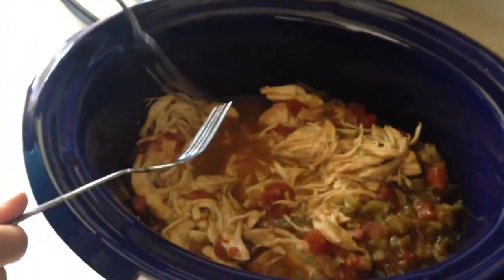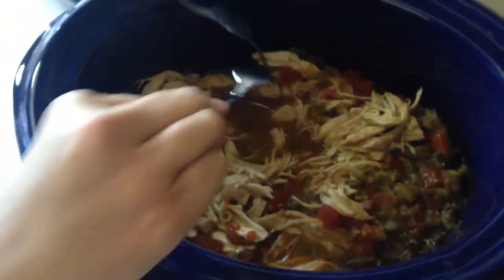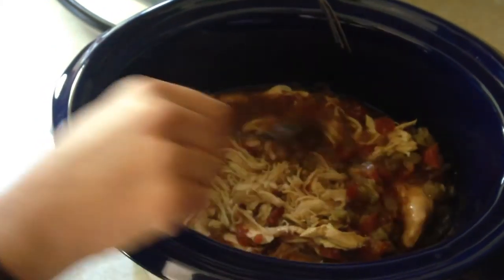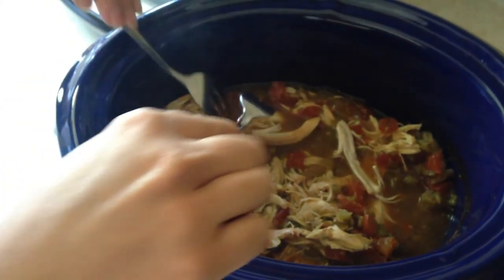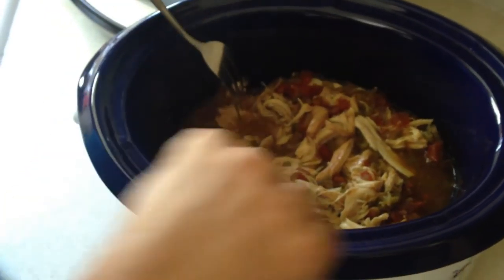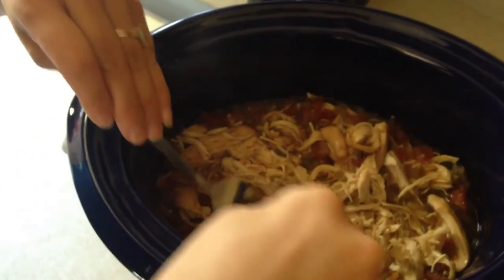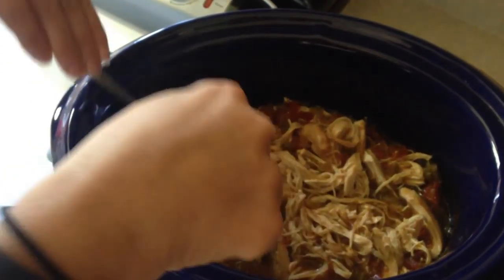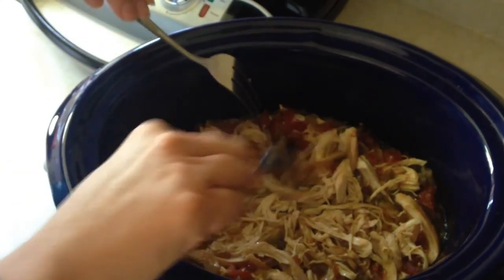The next step in our salsa chicken process is to shred it up. You can just use a couple of forks to do that — it shreds really easily. Another trick is to use a blender if you want. This is kind of what it looks like afterwards; it just depends how shredded you want it to be.